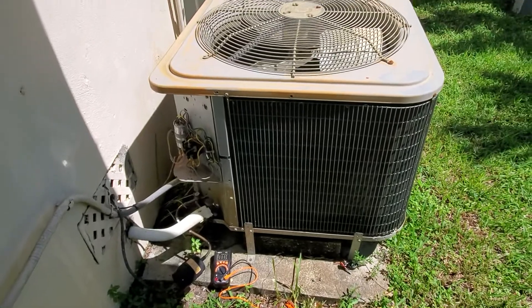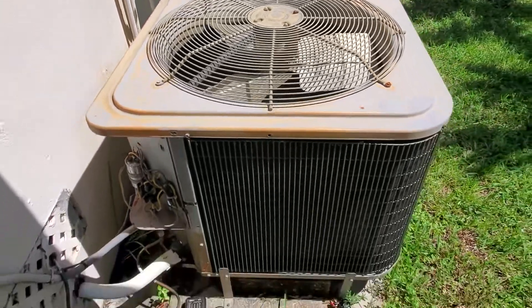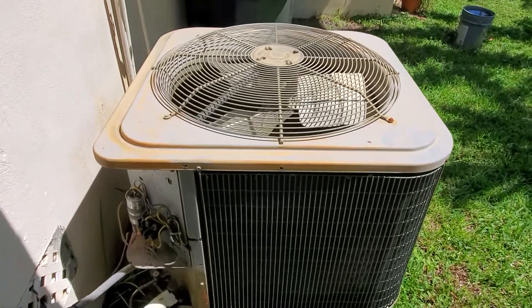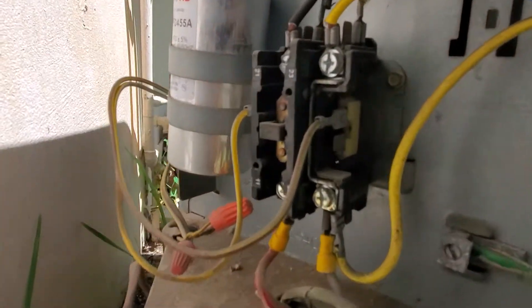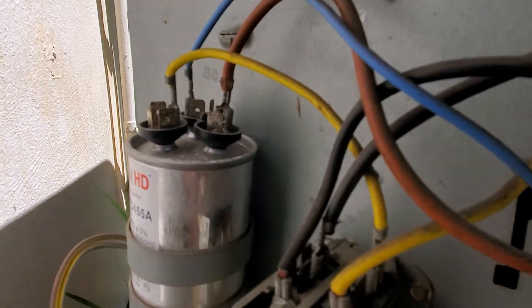So today I have a little situation in my mom's house — this is my mom's AC and the unit outside does not work. Most of the time, from my experience — I'm not an AC technician — but there's a very simple solution. Most likely the capacitor is bad, and as a matter of fact I think I can see why it's bad.